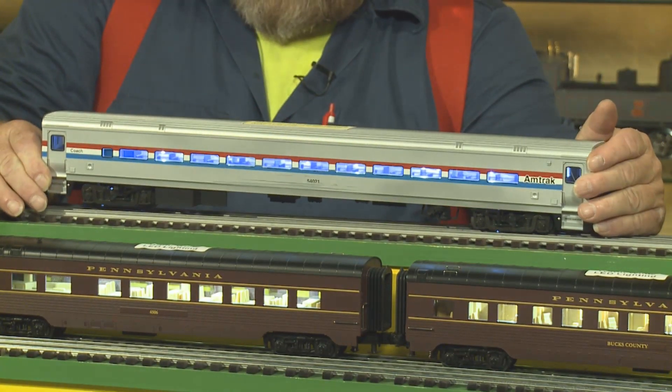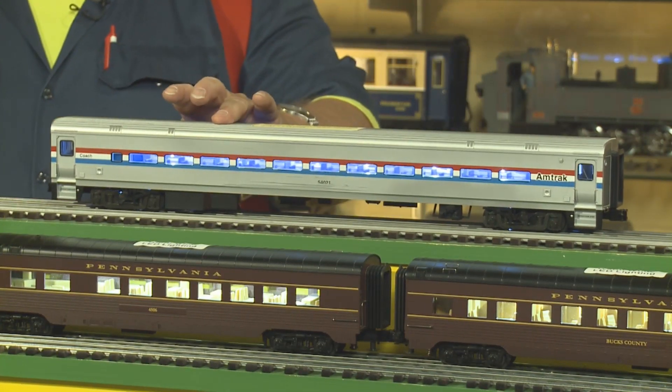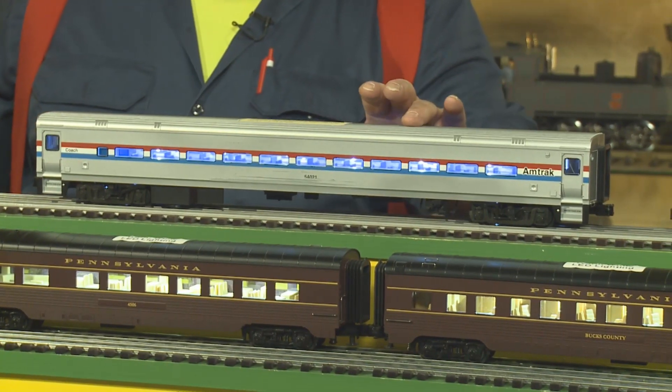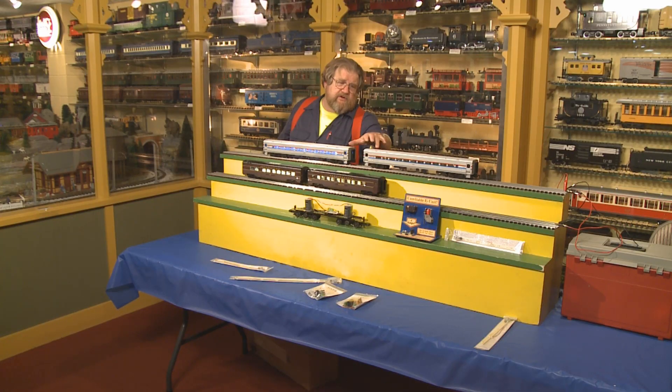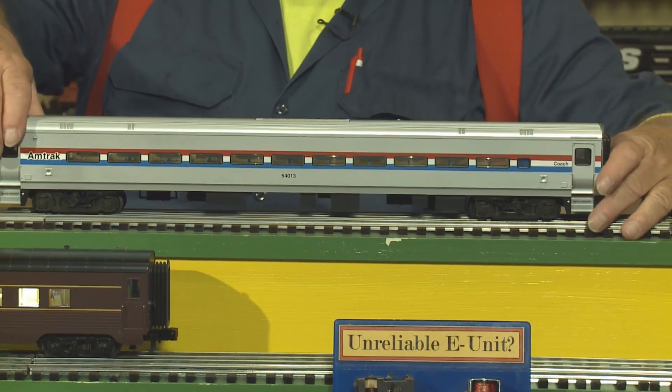This car is showing a fluorescent-style lighting which Amtrak cars would have had and do have. This car is the mate to that car — this one has the original factory lighting in it.